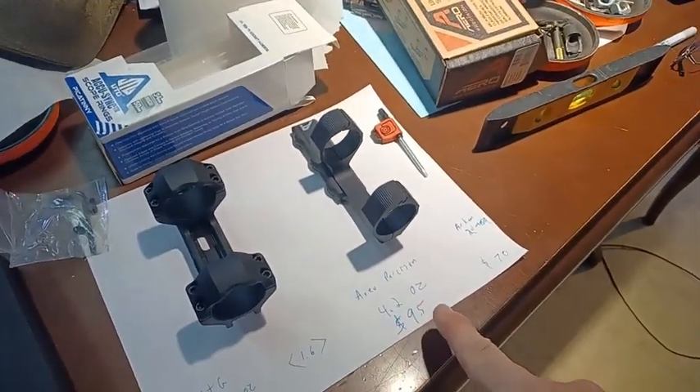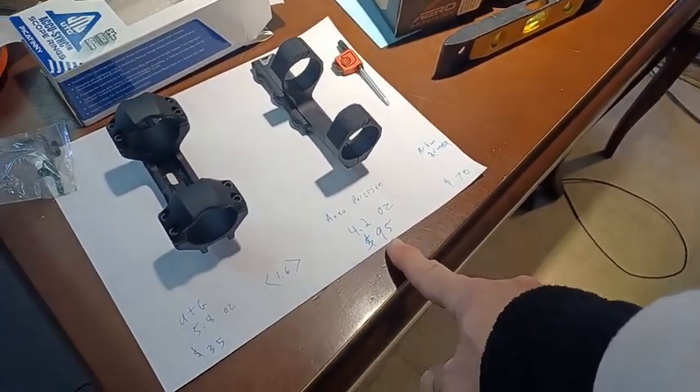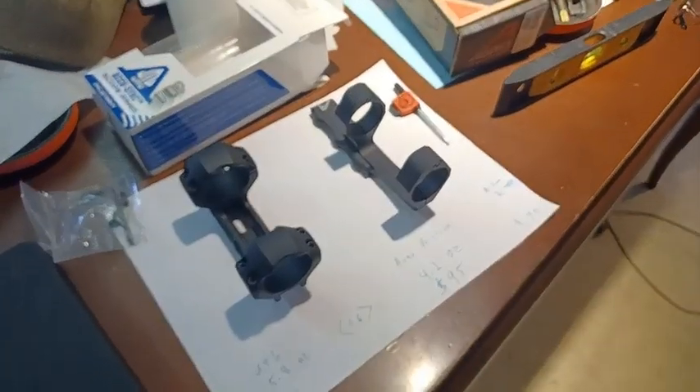They list it at $105, and then with the various discounts you can get — they usually throw out like 10%, 12% discounts around the holidays — I got that for $95.